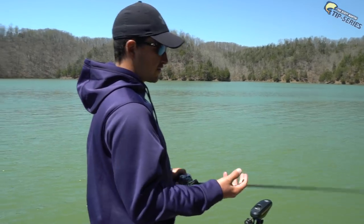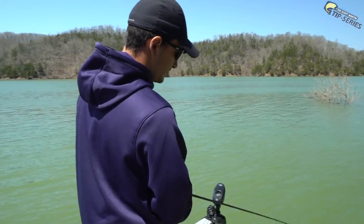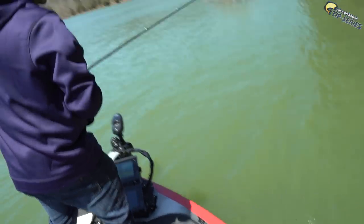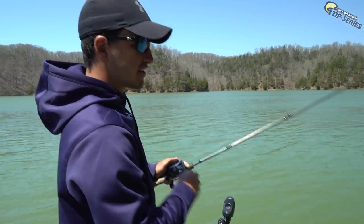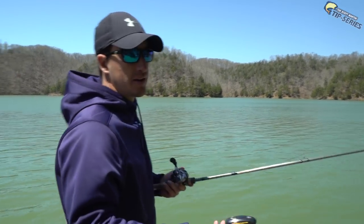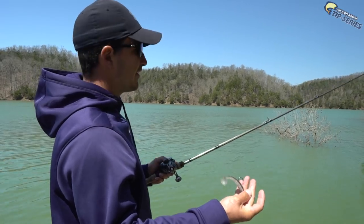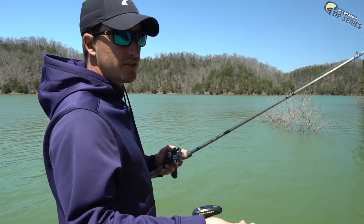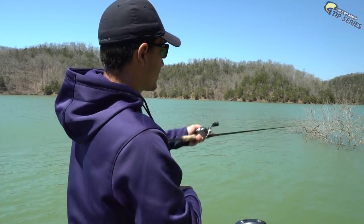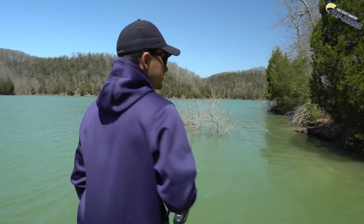The problem when fishing an open hook swimbait around chunk rock is you're going to get hung up every once in a while, but it is worth it when you start catching them — and usually you can get it back on the other side of the chunk rock. There is another way to hook up these swimbaits and that's using the belly weight — you can Texas rig it. Coming up to a bushy tree, with an open hook you're probably going to get hung up, so it's nice to have two setups in your arsenal. I usually use a 3.8 with a belly hook so you can throw it right on the edge of the tree. That's why you have five or six rods on your deck.